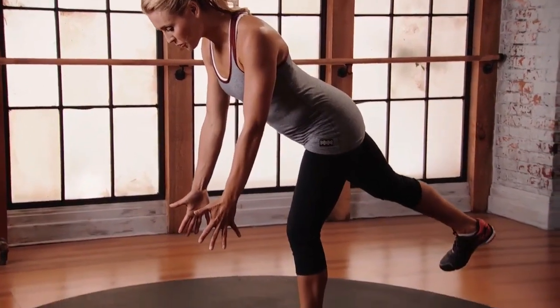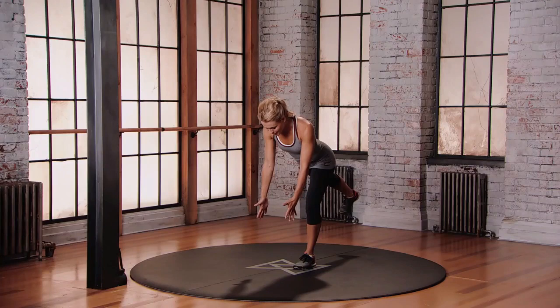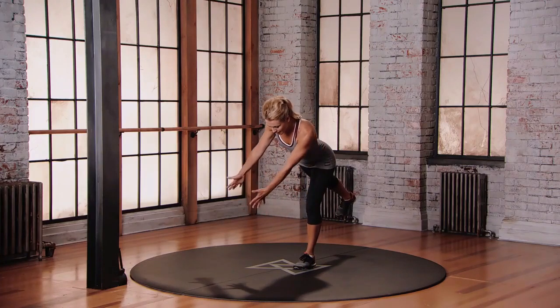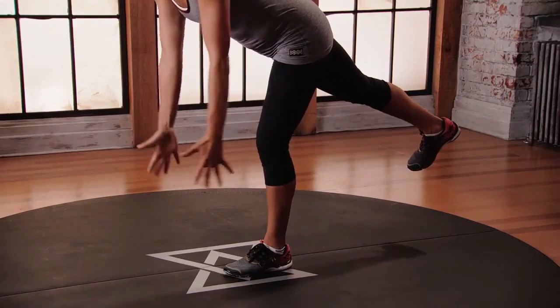Start with the arms shoulder width apart and try to keep your arms and your hands as they are as we start that pendulum movement. Start to move the arms from left to right, controlled movement, keeping the hands shoulder width apart.